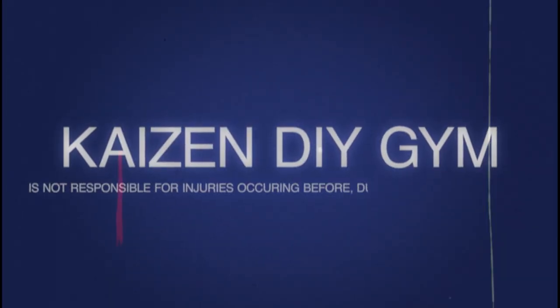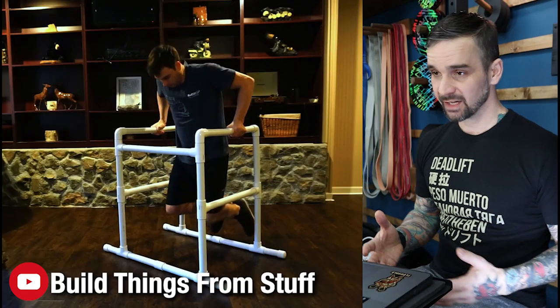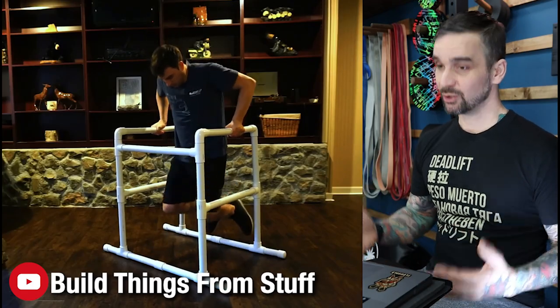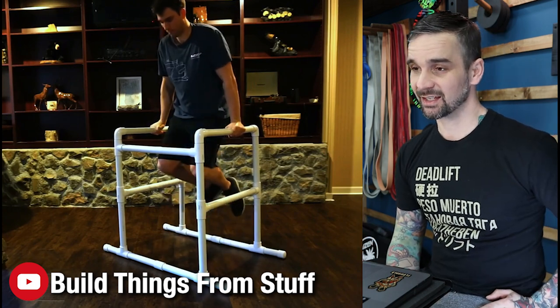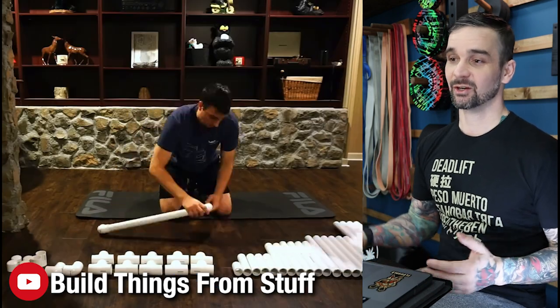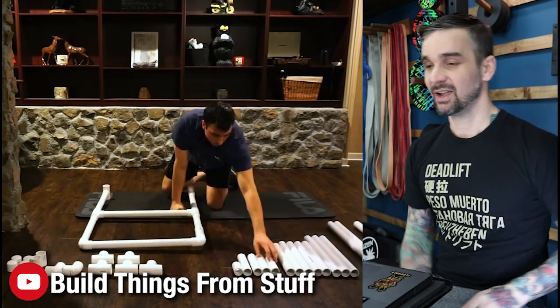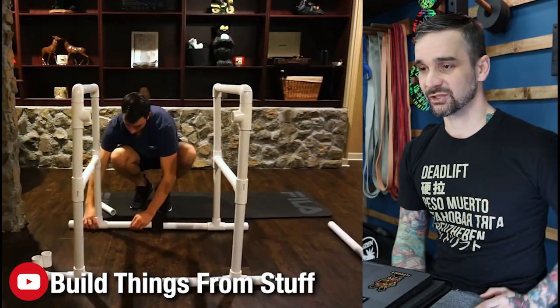Safety first. DIY projects are awesome, but being safe is even more awesome. This one is made of PVC, which may look sketchy, but PVC is actually stronger than you probably think. If you want to reinforce it, you could always pour concrete inside or add some wood dowels — that'll increase rigidity.